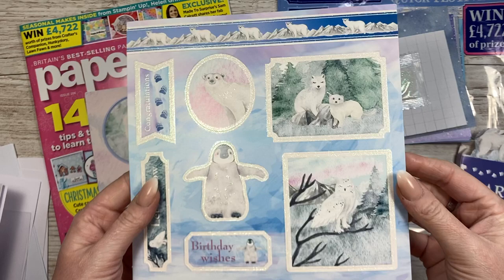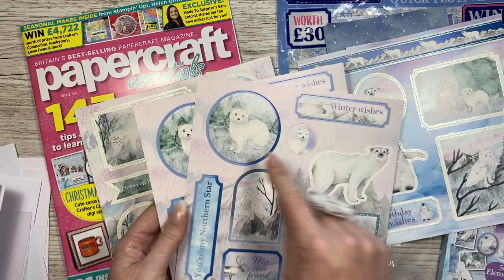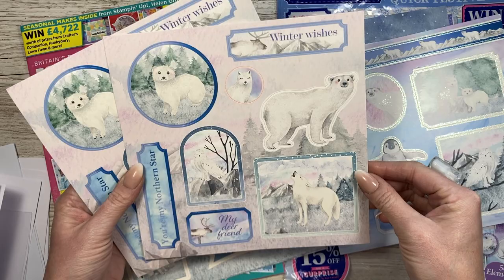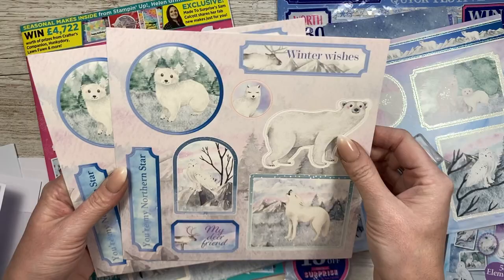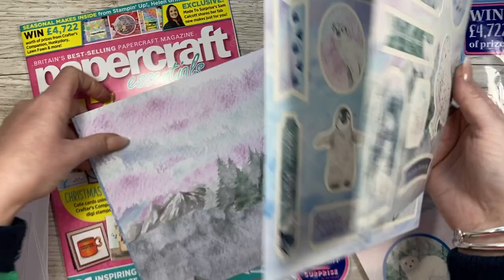These are your toppers - this is what my mum would go straight to. I'll probably end up giving her this. I love the holographic white or white glittered frames on the silver. You've got congratulations, let it snow, birthday wishes, the penguin - I love it. You get two of each one. Things like this are great for spinner cards. You've got 'you're my northern star' - I haven't seen a sentiment like that before - and winter wishes.